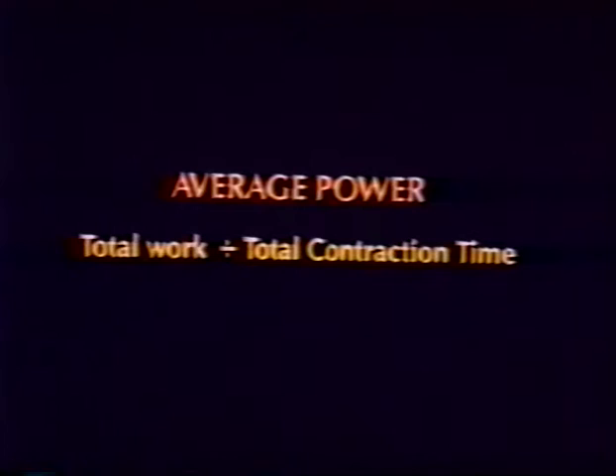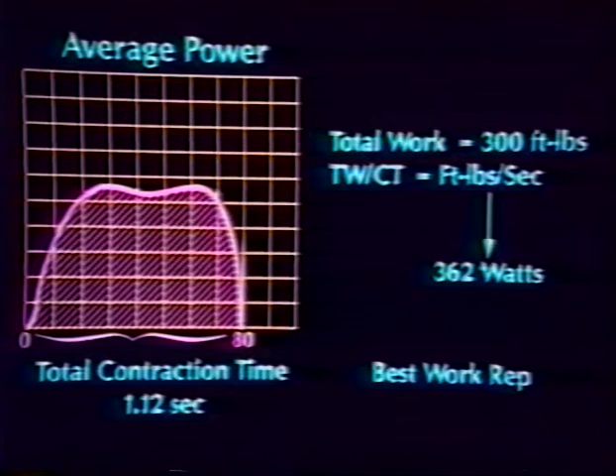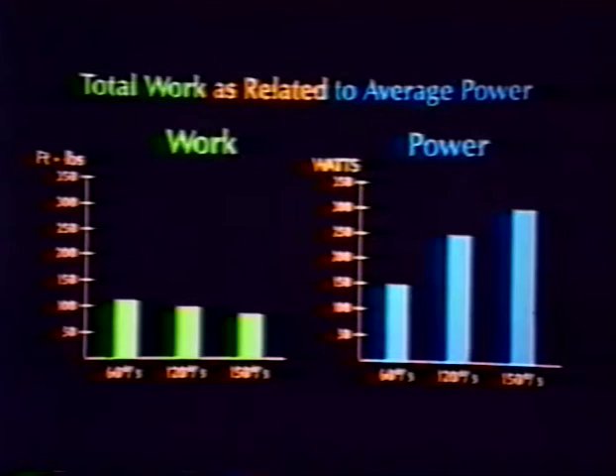Power is equal to work per unit time — specifically the total work done in the repetition divided by the contraction time — and is measured in watts. Average power computed in the best work rep is a measurement of the actual intensity of muscle work. Power increases as speed increases and levels off at a speed specific to the individual. The speed at which average power is highest is the maximum intensity exercise speed, or peak power velocity, for that individual. Notice the inverse relationship between power and work: as velocity increases, work decreases and power increases.